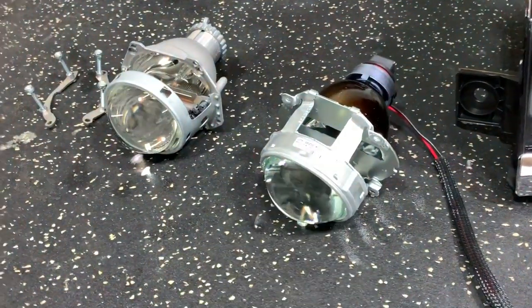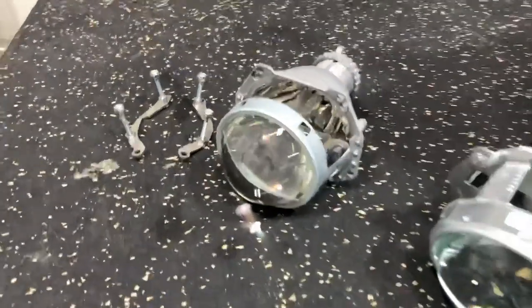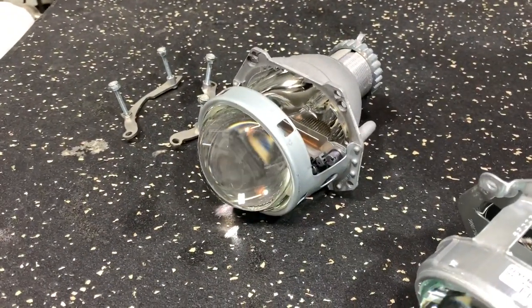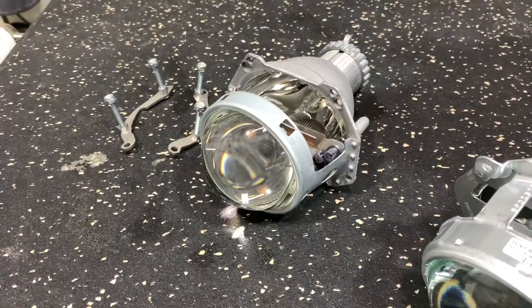You can throw an LED kit in there, you can throw an HID system in there, and we're going to go over the benefits of this system. Here we've got the G5R. The other G5 series are available as well. You can also use the Morimoto D2S 5.0.